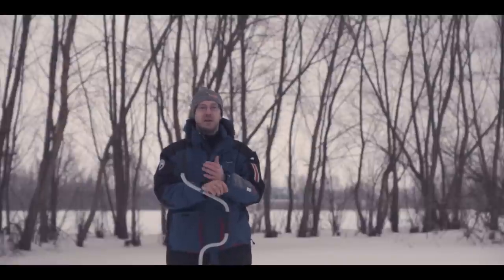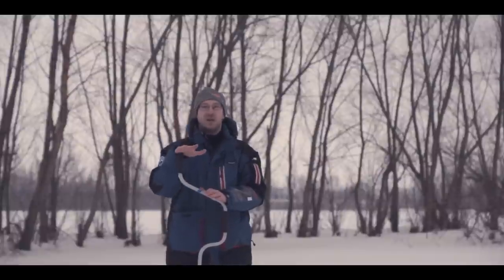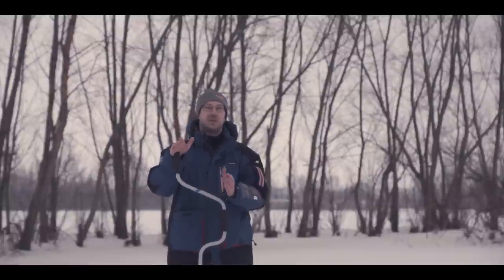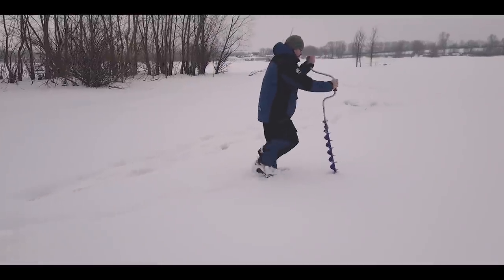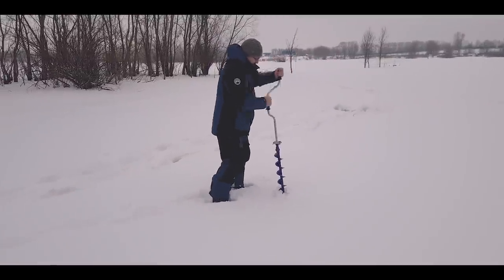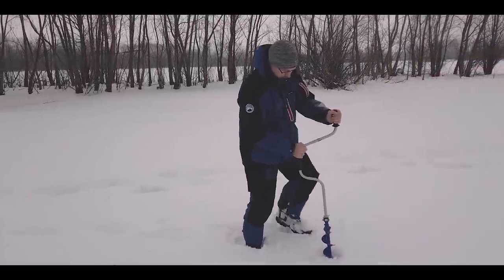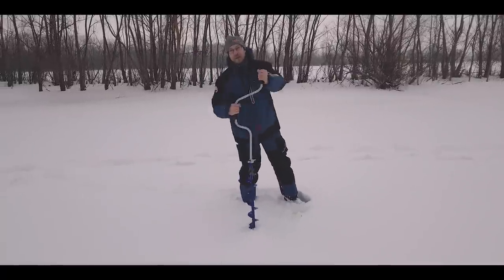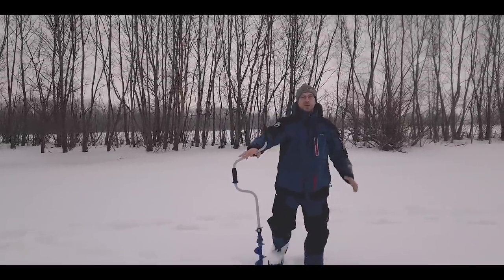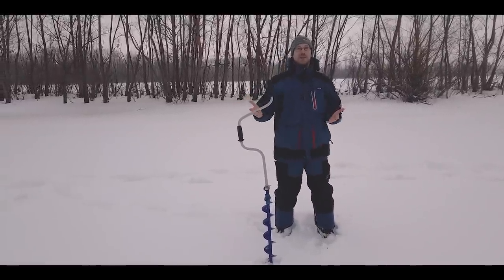Я бы рекомендовал взять легкие теплые перчатки, чтобы не доводить руки до замерзания. Сегодня отличная погода, перчатки нам вообще не понадобятся — будет хорошая активная рыбалка. Я пробурил несколько первых лунок, и с этого теоретически началась рыбалка.